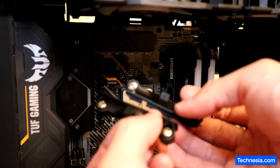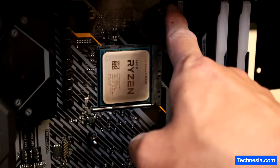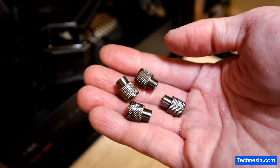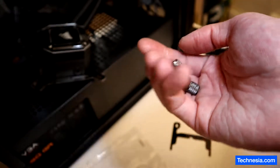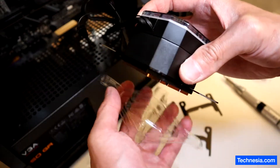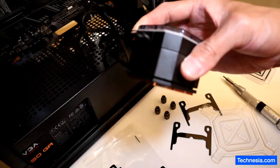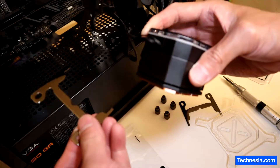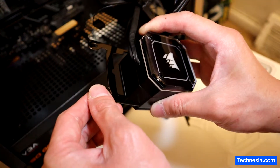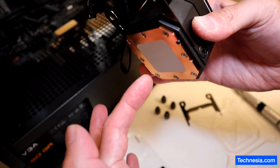I removed the top and bottom bracket retention and installed the four screws that come with the liquid cooler. Next I'm going to set aside the four thumb screws that also come with the cooler because I'll need them soon. Then I take the Intel bracket that comes pre-installed with the liquid cooler off, and install the AMD AM4 bracket onto the pump. Be careful not to touch the thermal paste.